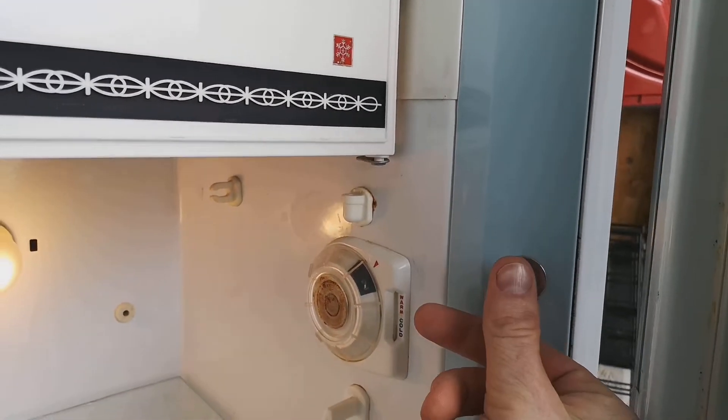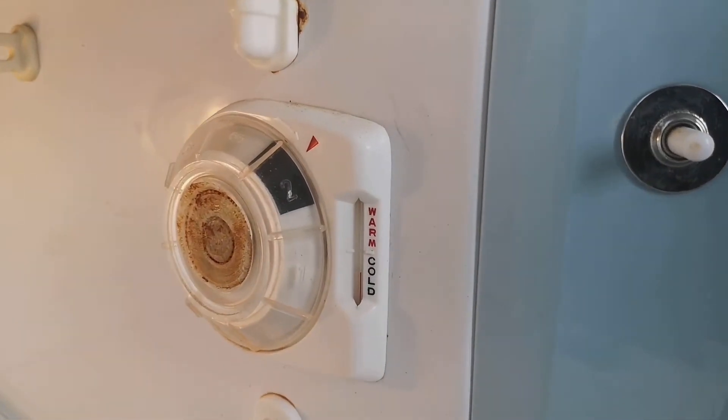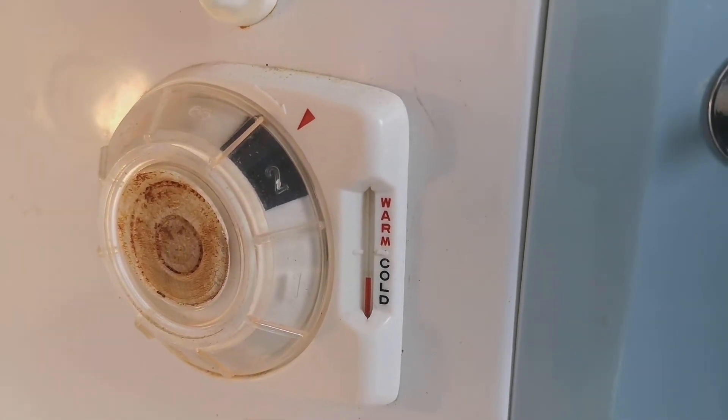And look, it's got an actual light switch, like a full-size fridge — I've never seen a mini-fridge with that. And look at this: there's a thermometer inside the fridge. I've never seen that in a bar fridge before, ever.